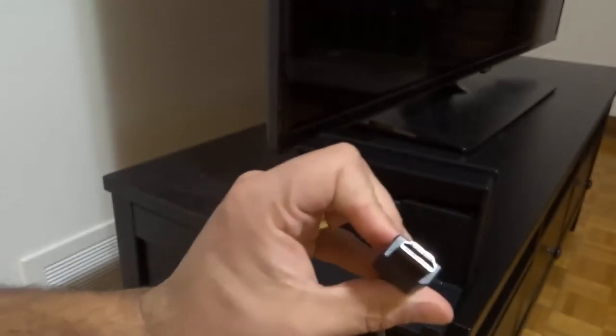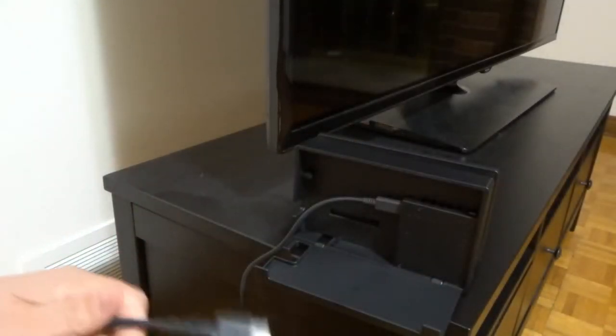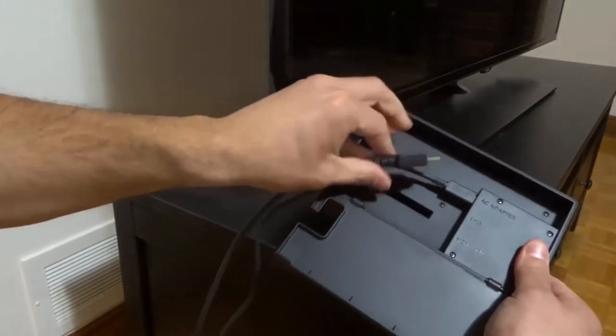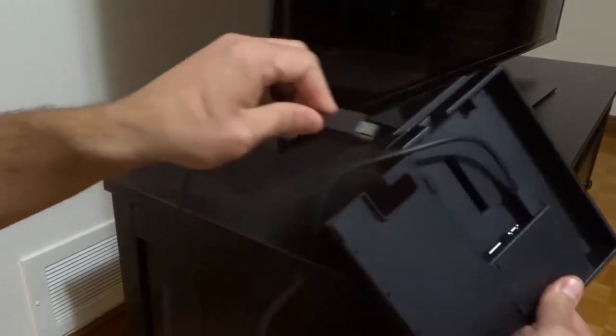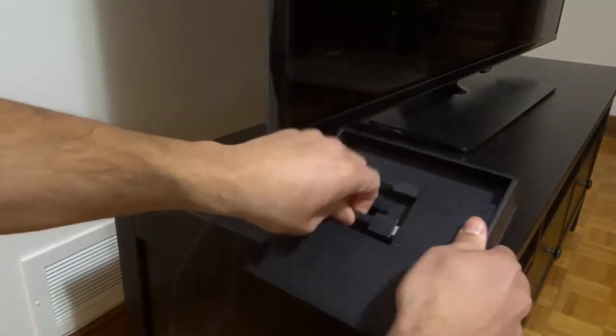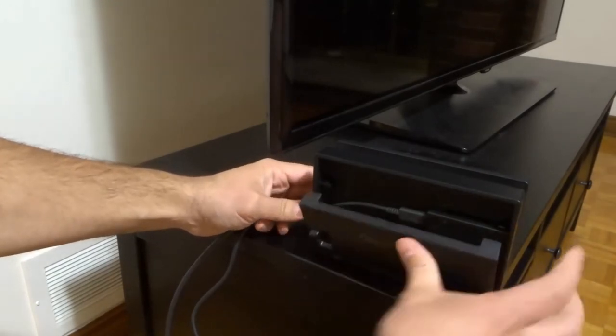For the HDMI cord — either side is the same, so you can use either side, it doesn't make a difference. We are going to plug it into the HDMI out, and it only goes in in one direction, so make sure you plug it in the right way. There we go.